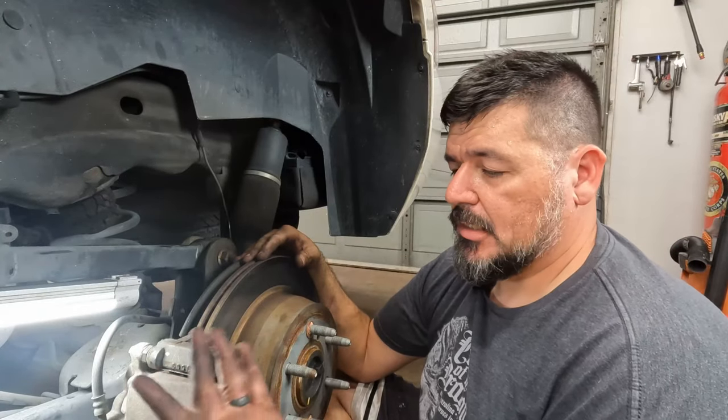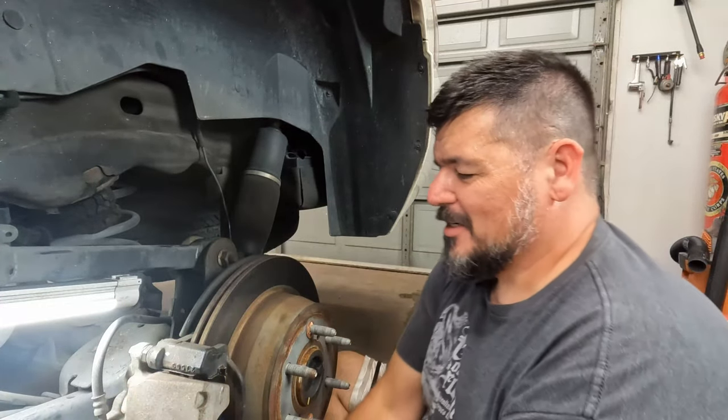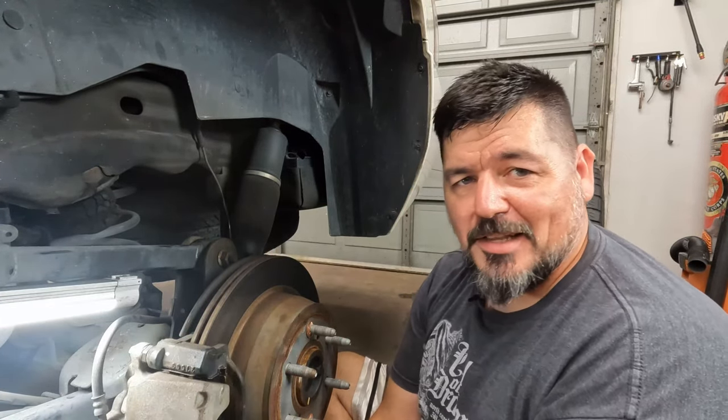Brakes — that's it. Can be a little dirty, so maybe you want to wear some gloves. If you watch many of my videos you know I'm not a big fan of gloves, so I don't do that much — but some hand cleaner will work just fine.